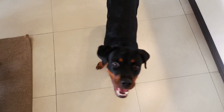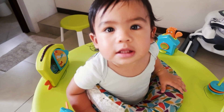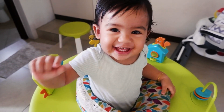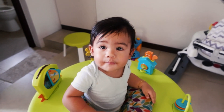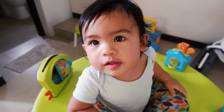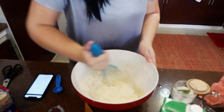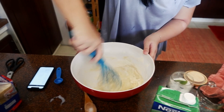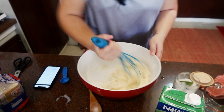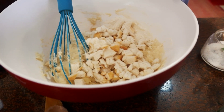We have Naya waiting patiently here for her Czech dumplings, sauerkraut, and roast pork — and Cooper patiently waiting here as well. Are you excited for dinner? We are cutting up some bread and putting the pieces into the dumpling mixture.